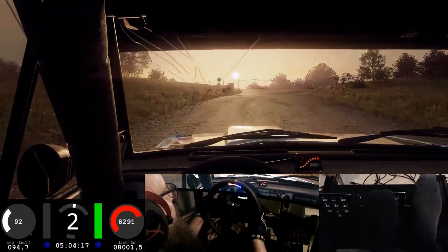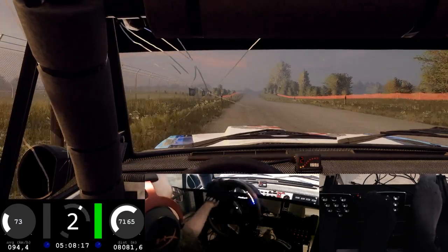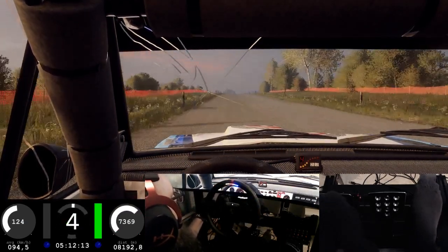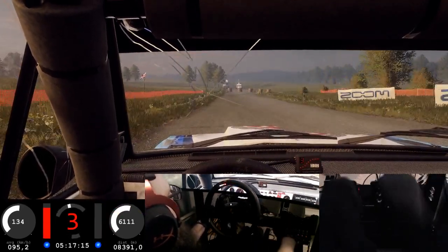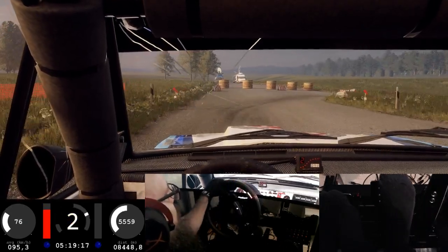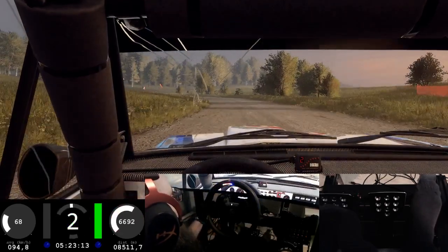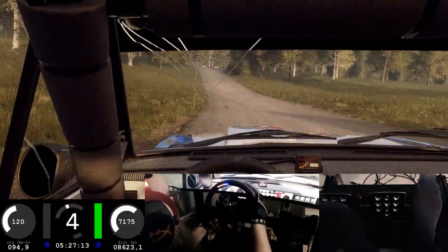200 long flat crest. 100 turn unseen, don't cut, open right. Into five left long, 50, slow turn unseen, one left, don't cut of a crest, into flat right.